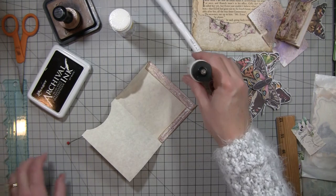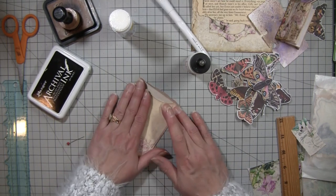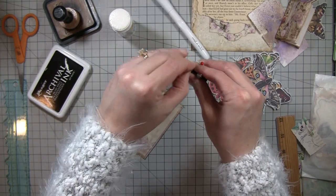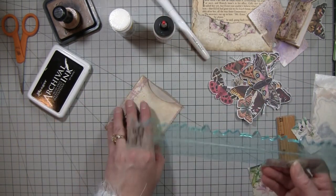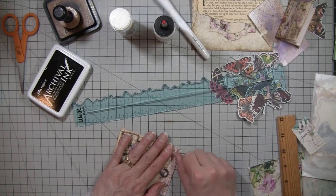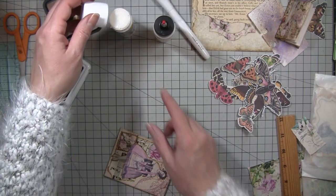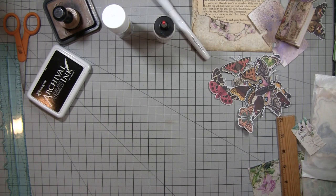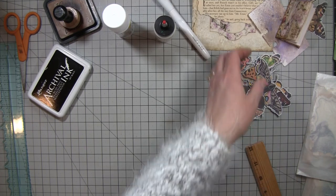The tear rulers - I forgot to tell you guys I did find them again. A lot of people sent me links, thank you so much. I don't know what was going on - I put in 'tear rulers,' usually it pops right up with the We Are Memory Keepers ones. I put in every search I could think of and looked at every ruler on Amazon and could not find them. Then the next day I tried again and it popped right up. You guys are probably thinking she's lost her marbles because they're right here - but I swear I looked everywhere and could not find them.